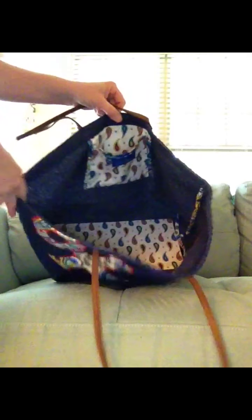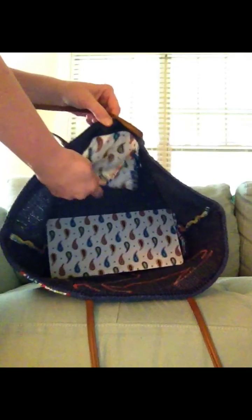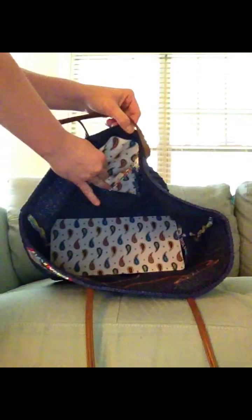There is only one pocket in this bag. It's not meant to be an organizational bag — it is a tote. It's got this free-swinging pocket and that's the inside of it.